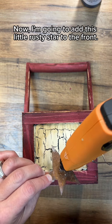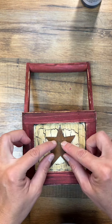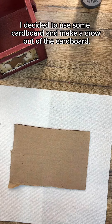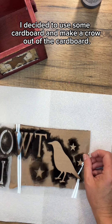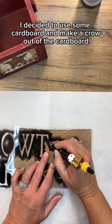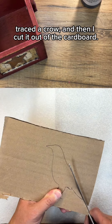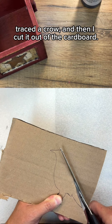Now I'm going to add this little rusty star to the front. Since this piece is turning out to be more primitive, I decided to use some cardboard and make a crow out of the cardboard. So I just used my stencil and traced a crow.